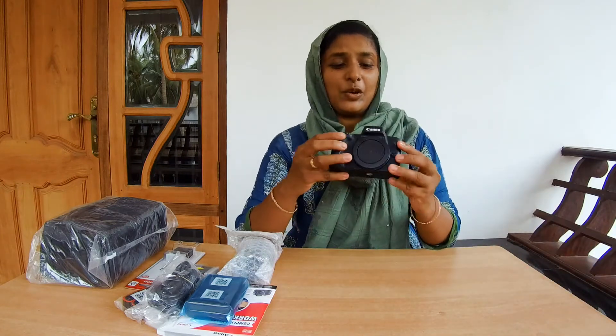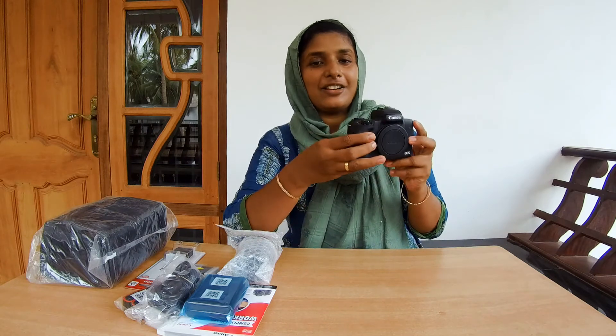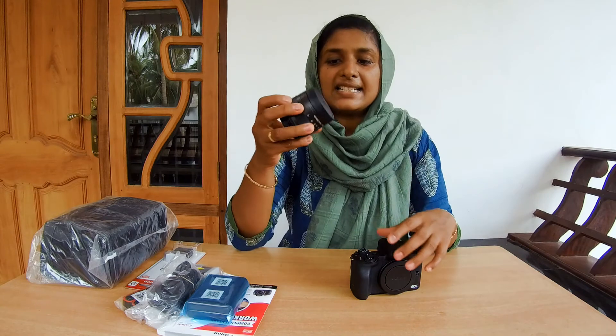This is a compact camera, good for vlogging. If you want to see it easily, we can use a camera. Here is the lens — if we buy kit lenses, it is 15mm to 45mm.